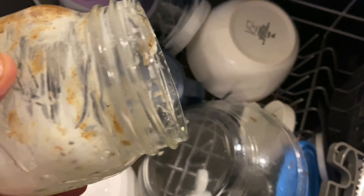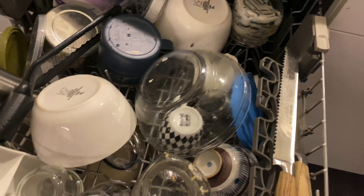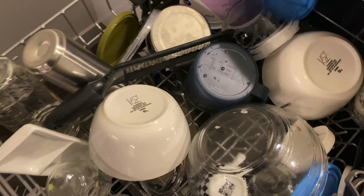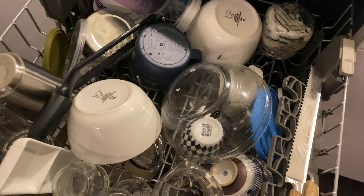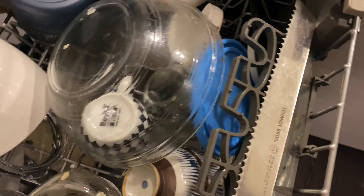Right here we have some dried up yogurt on this particular cup — that's Greek yogurt, very tasty. The rest of the dishes look pretty clean; they don't have any stuck-on grime, dirt, or food on them.